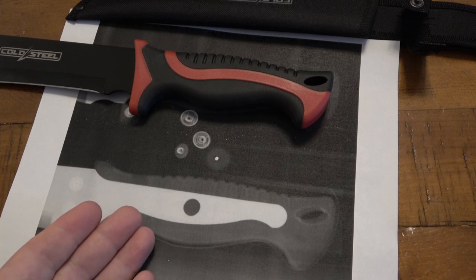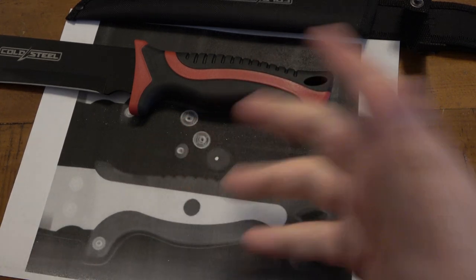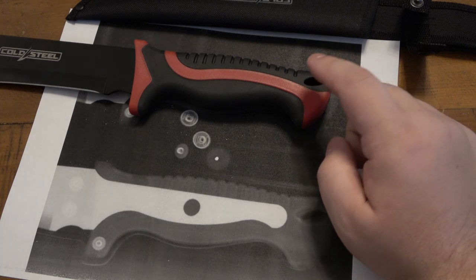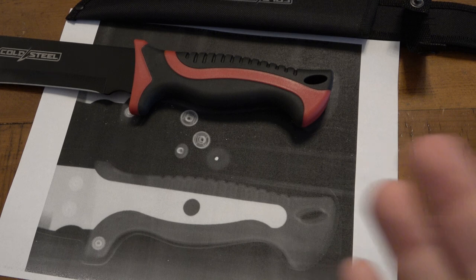Regardless of whatever you think, there you go. I would have guessed it came in just short and cheap, but it's actually a substantial length. It comes all the way back to right before the lanyard hole or loop. So yeah, if you're curious what's inside the Cold Steel knife, now you know.